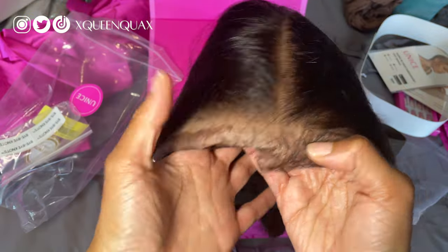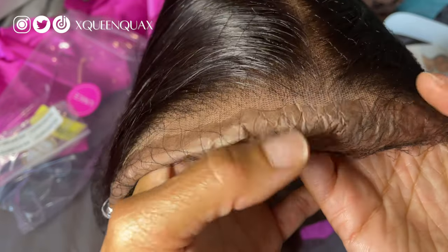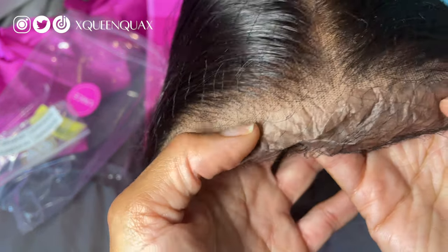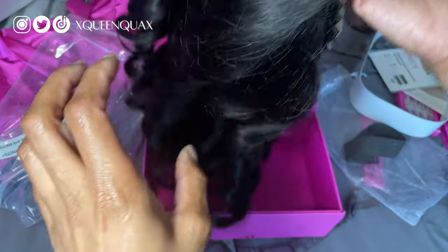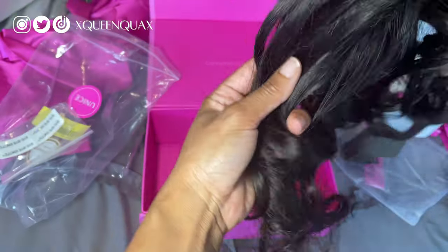So this is the actual wig. The knots — I ain't gonna lie — these are some good knots. I don't see anything. And the lace is already cut. You really don't have to do anything unless you want to color it. You can literally just wear it as is. And look — it's already curled. This is so cute. The hair is already curled. Look at this, this is crazy. So I think this is 20 inches that I got, which I didn't want it long anyway because I think I'm going to cut it into a bob actually.